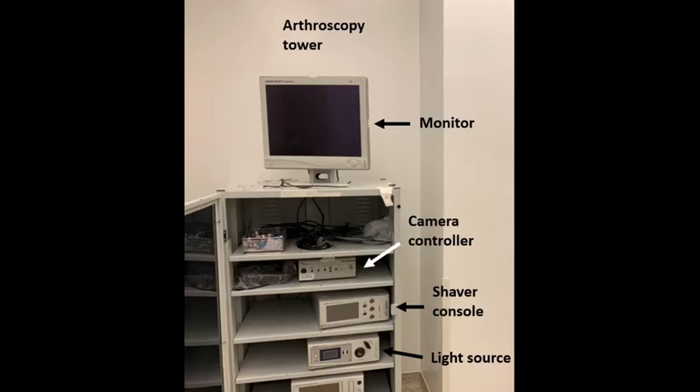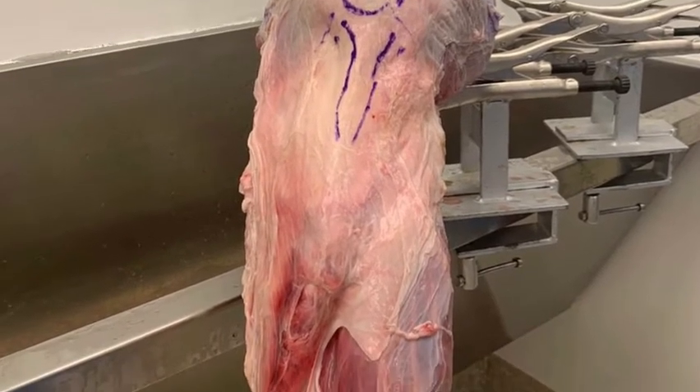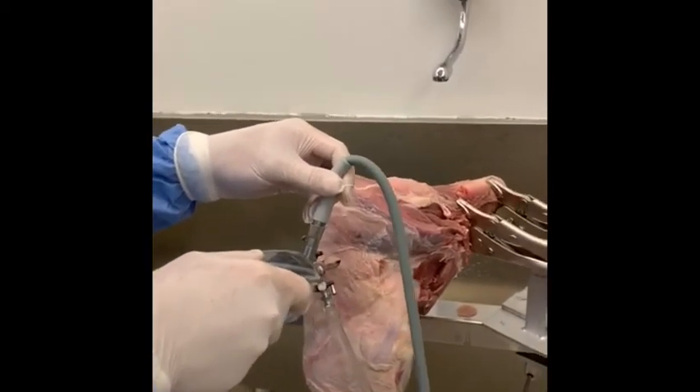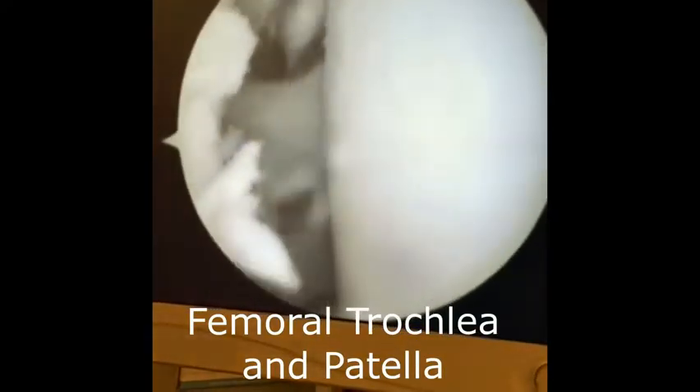The bovine knee is then attached to the precision pliers and the arthroscopy is started. We perform an extensive cleaning of the synovial tissues located posterior to the patellar tendon. We then observe the trochlea of the patella, being able to visualize the patellar tract.